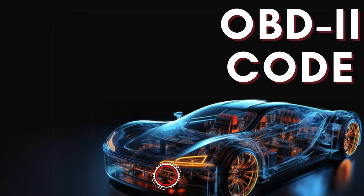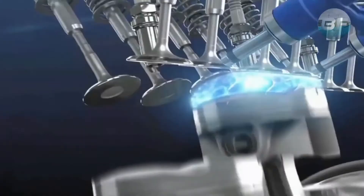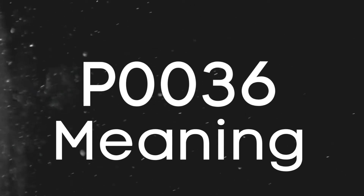Hey there! In this video, we're diving into everything you need to know about OBD-II trouble code P0036. First things first, let's break down what the P0036 code actually is.